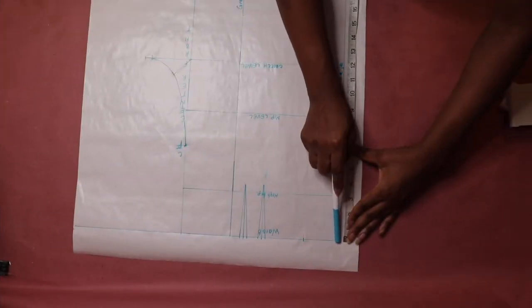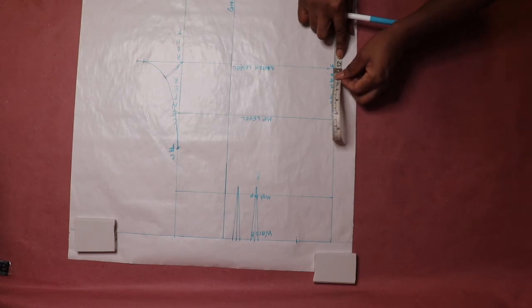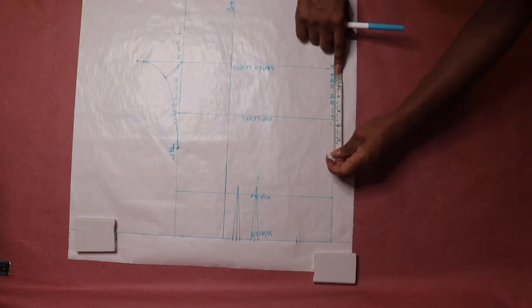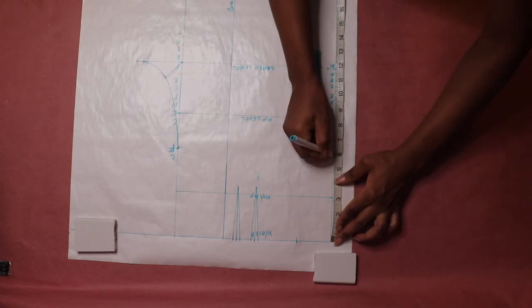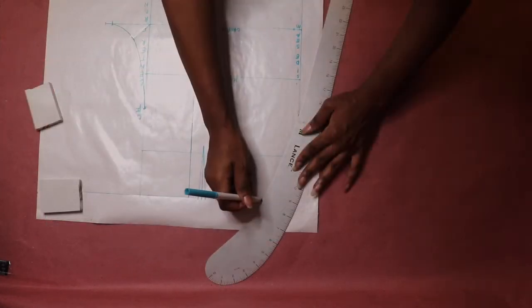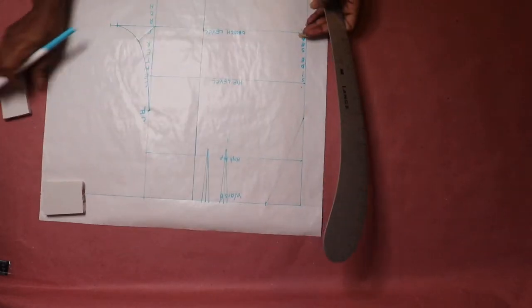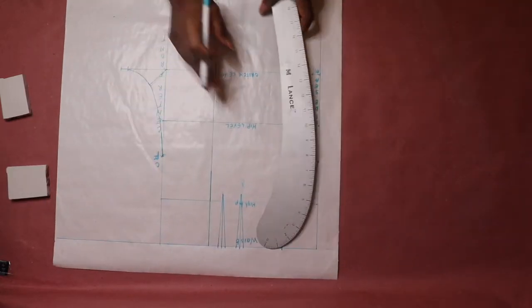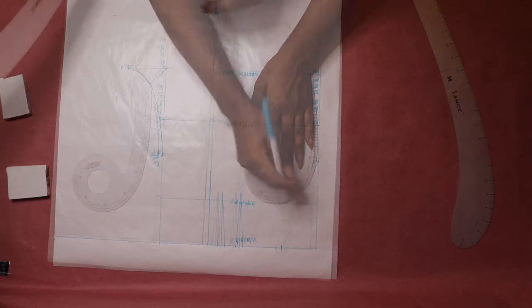Next, find the midpoint of the waist and crotch point along the side seam line. Then use the French curve ruler to connect the two points, and smooth out the curve along the side seam line to the hip point.